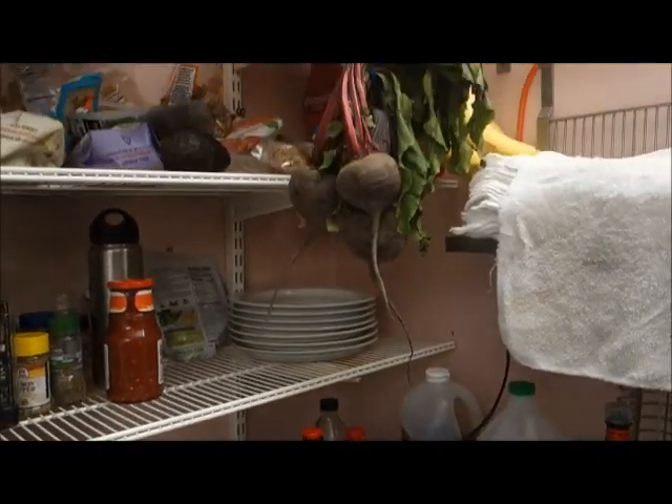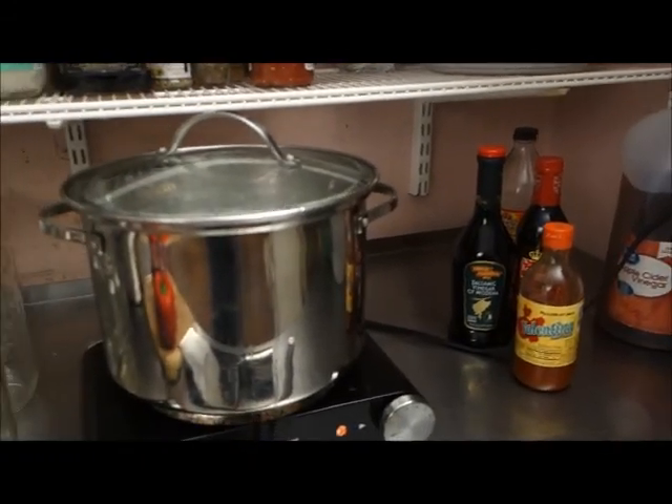Other things that can be added are beets, but I don't think I'm going to do beets today.